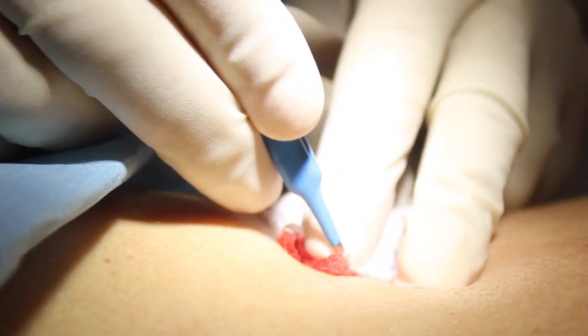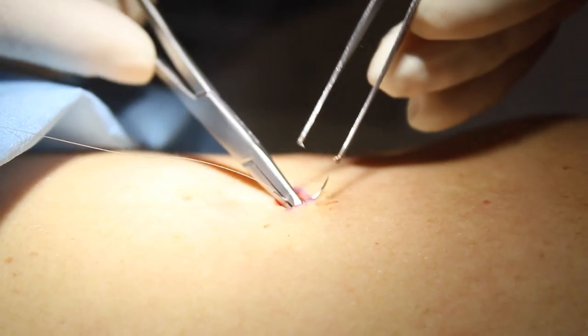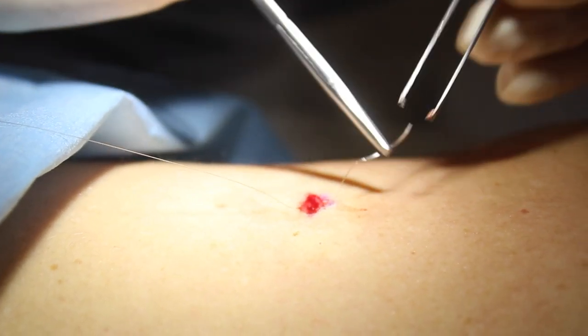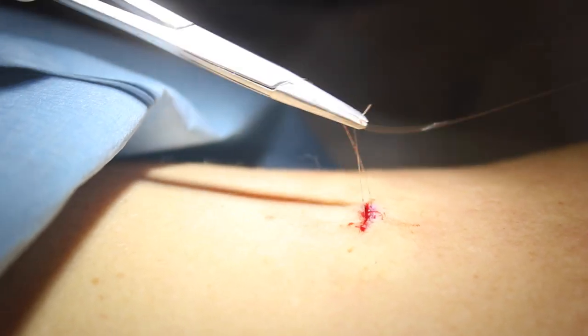These blue forceps are an electrical device called a bipolar diathermy machine, which passes electrical current through those little prongs. That cauterizes the blood vessels, which stops any bleeding.